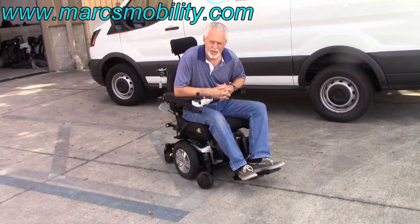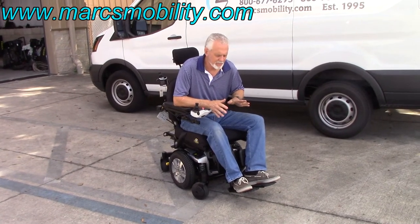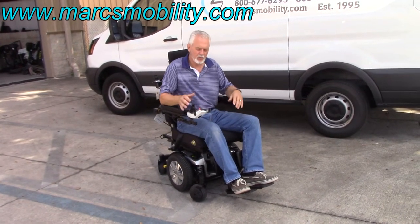Q6 Edge: electric tilt, electric recline, electric legs, six miles per hour top speed, great suspension, new condition, ready to go.